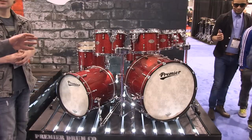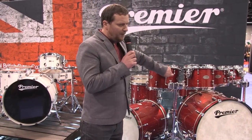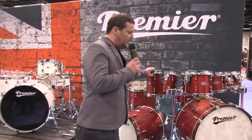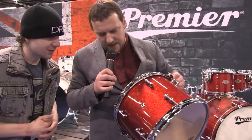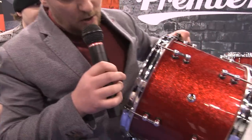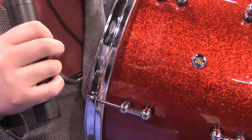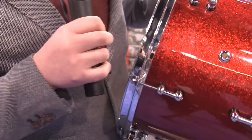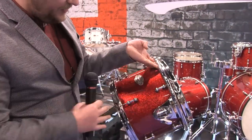One really cool thing we've got going on with this drum kit is the way we apply the wrap. The wrap is basically put in the mould at the same time as we produce the shell. So the wrap is not overlapped — it has a butt seam join. We have solid brass mini tube lugs on this. It comes in a variety of sizes from 8 inch to 24.